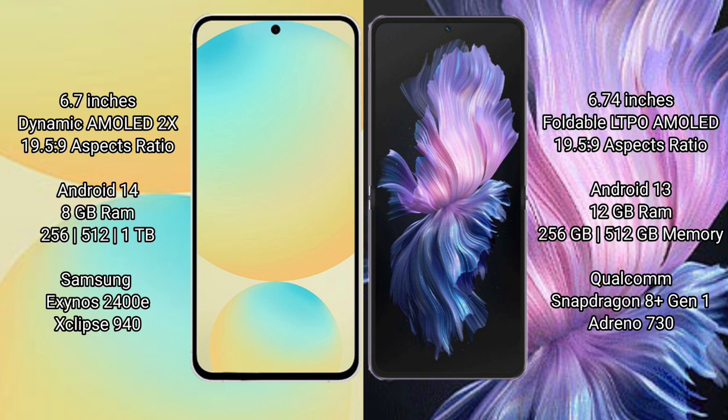Samsung Galaxy S24 FE runs on the Android 14 operating system. Vivo X Flip runs on the Android 13 operating system.